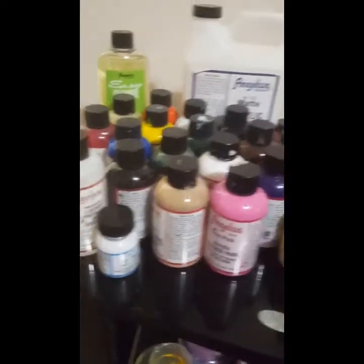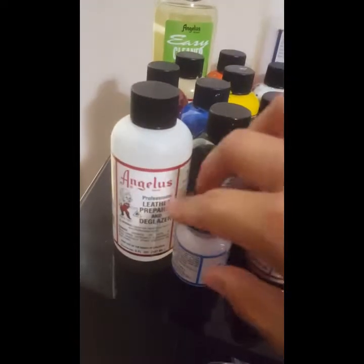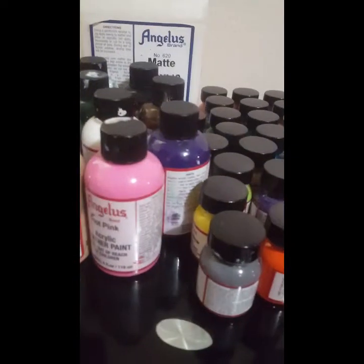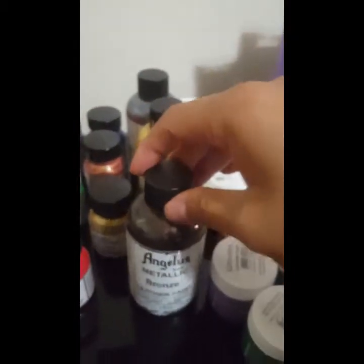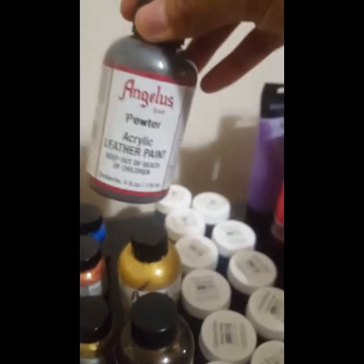Starting over here, I did put this in order. Here's all my Angelus paint, and back here you can see the finisher, the cleaner, the glazer, and the too-soft fabric medium. Here's all the regular paint, and in this two-row section it's all the collector edition, and then these two rows are the neon. Back here is the pearlescent, the shiny stuff.